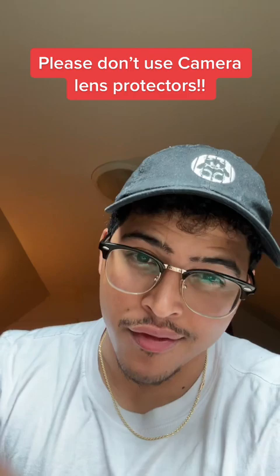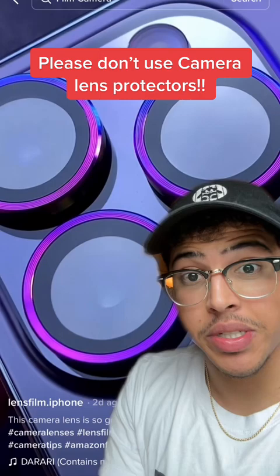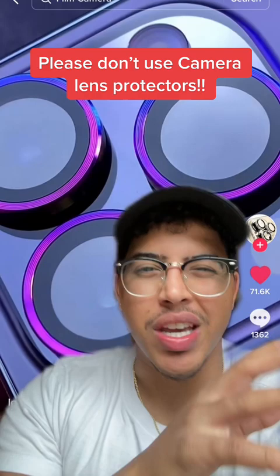There's a lot of things to say about this video. First off, if you're wondering what they're saying in that video, it's not me. Second off, do not use camera lens protectors — if you do, it's gonna ruin your video and picture quality on your brand new iPhone, which defeats the purpose of getting a new iPhone.